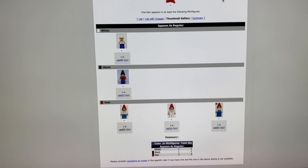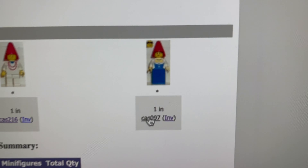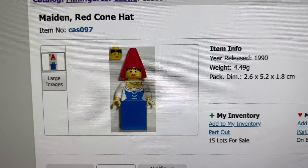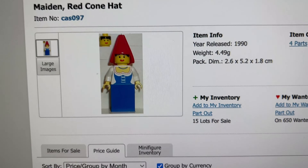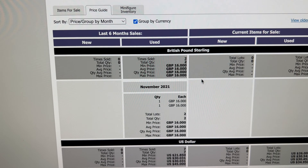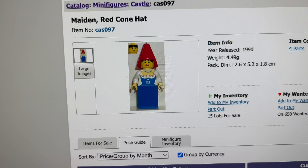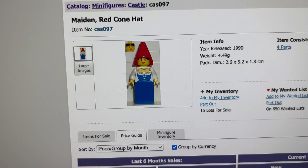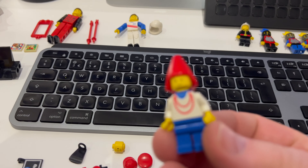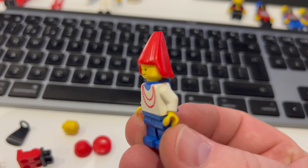The red cone hat headgear only comes in these three figures in red. The most expensive one is the Maiden with the Red Cone Hat, which sells for a better price — so if I had all the parts for that I'd get much more. But I don't have the head or torso for it, so I'm just going to sell this one as-is. I may push the price a pound or two since there's nothing else like it listed right now and see how we do.